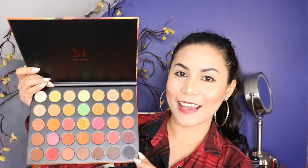So this is what it looks like, guys. It's so beautiful. I love it, guys. So the Morphe 3503, it has 35 unstoppable shades.